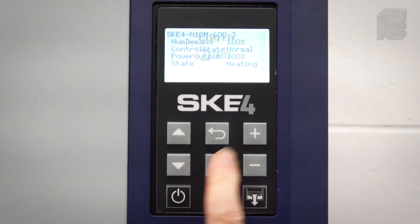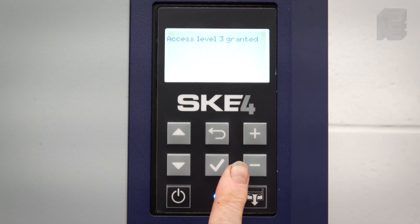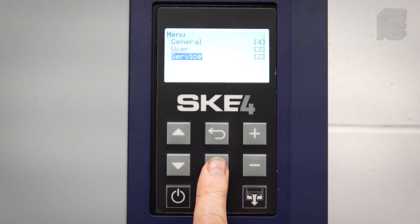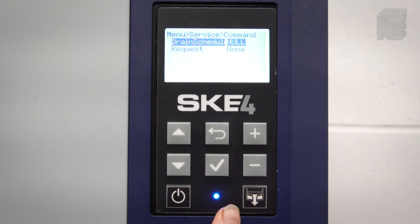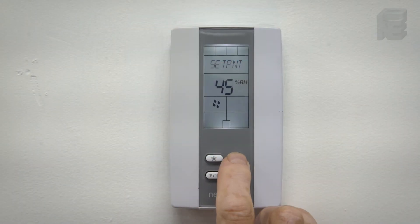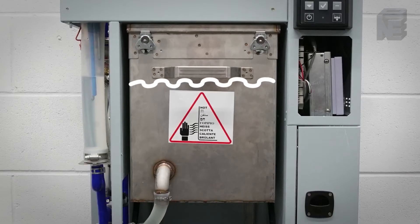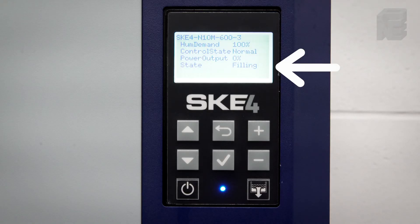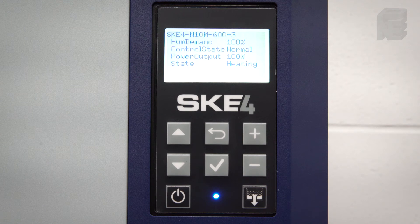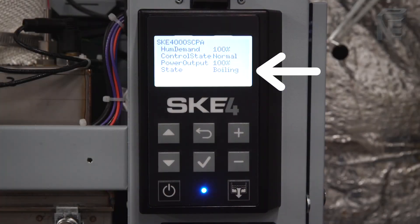Reset the operating hours to zero hours if not already done. Push the enter button, log in 3322, go to Service, enter it, then Command, Enter, then Request, Enter, scroll to Reset Counters and enter. If there is a demand for humidity coming from the humidity controller and the security circuits are all closed and the unit is in the normal control mode, the reservoir will fill with water and the status 'Filling' will be displayed. Once the water control level has been reached, the main power contactor will close and 'Heating' will appear as the status. When the water begins to boil, 'Boiling' will appear as the status.